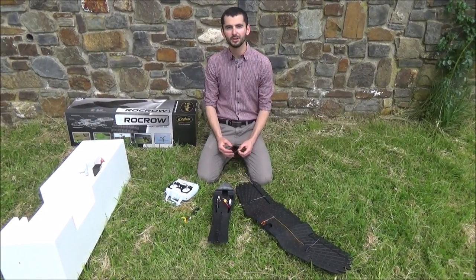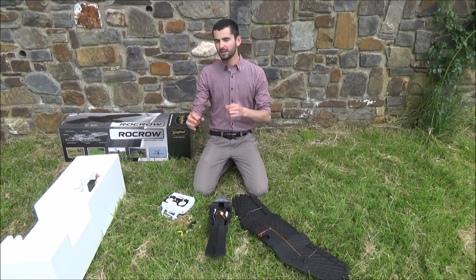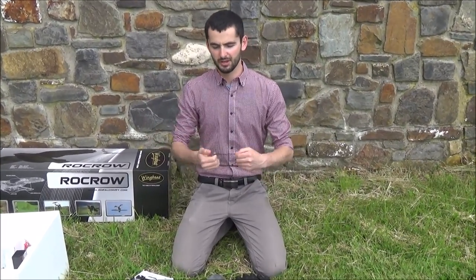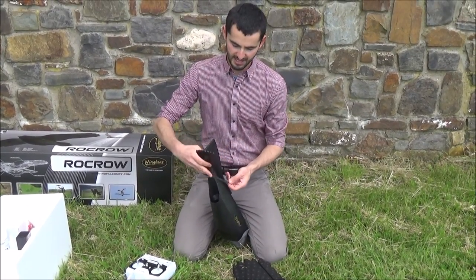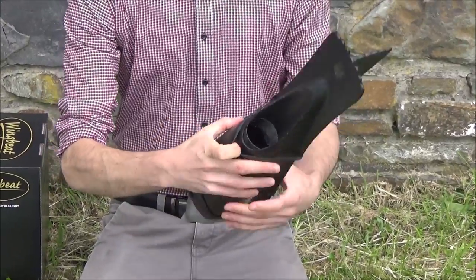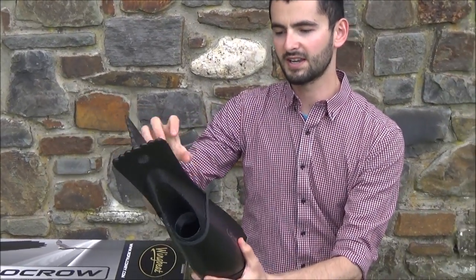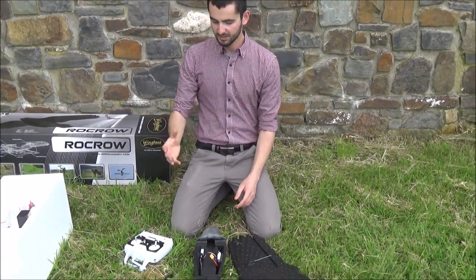We've taken the Rokro out of the box and now we're going to put it together. We start with our black elastic bands — when you get them out of the packet they're quite tight, so it's a good idea to stretch them between your hands to warm them up and make them a bit more loose. Then you can pop one band over the tail. At the end of the Rokro tube we have a carbon ring — really thin and lightweight but very strong — which stops the elastic band from crushing the foam.